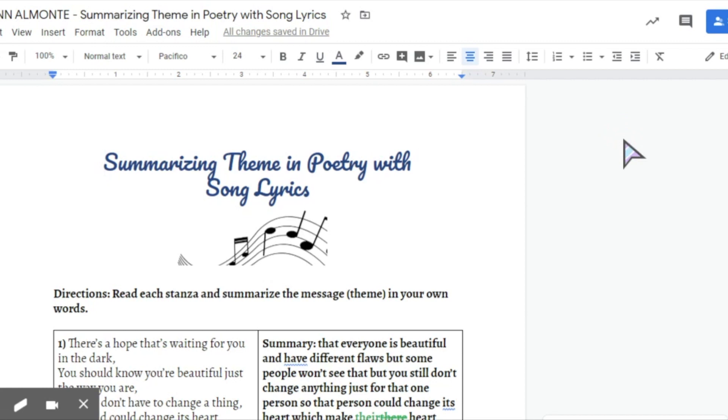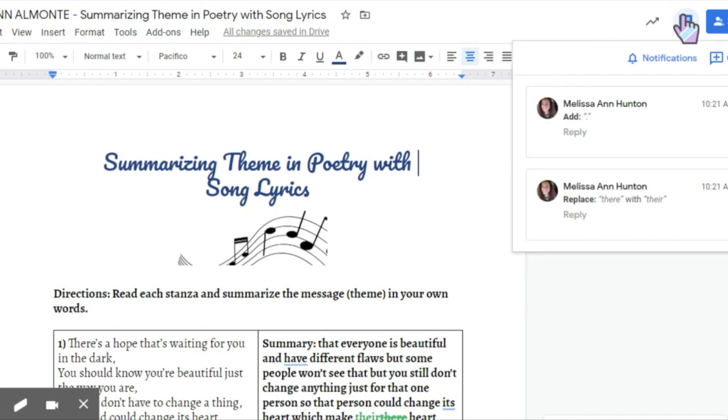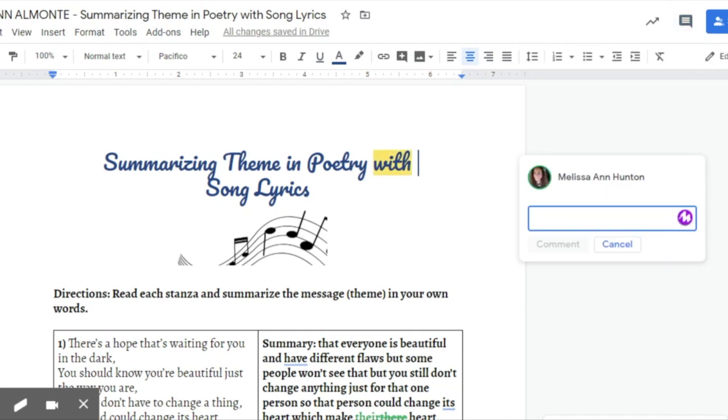On Jaslyn's summarizing theme and poetry assignment, I'm going to click on comment history and go to comment — and once you download the Google extension, you'll see it has MOTE, it has the M right here. It says 60 seconds max and when you're ready, you can just click it and start recording.